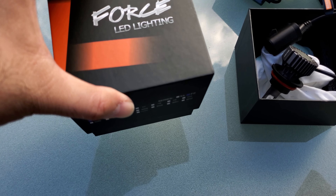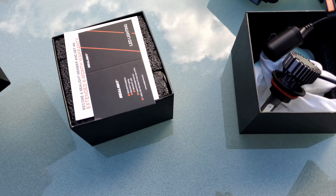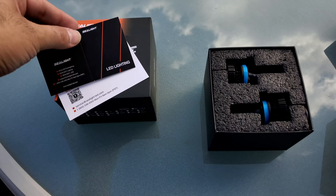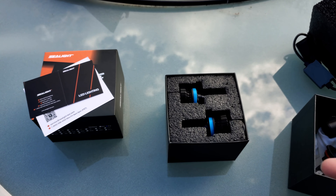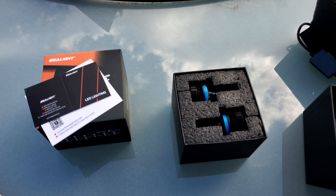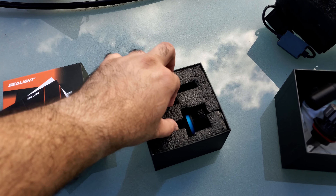The fog lights are a similar design, but the connector is blue instead of red. Regarding warranty, it did not say what the warranty period is to start with, but it mentioned you can register to extend it by six months. I'm not sure what the base warranty is, but hopefully they continue to work and we never need to use it.